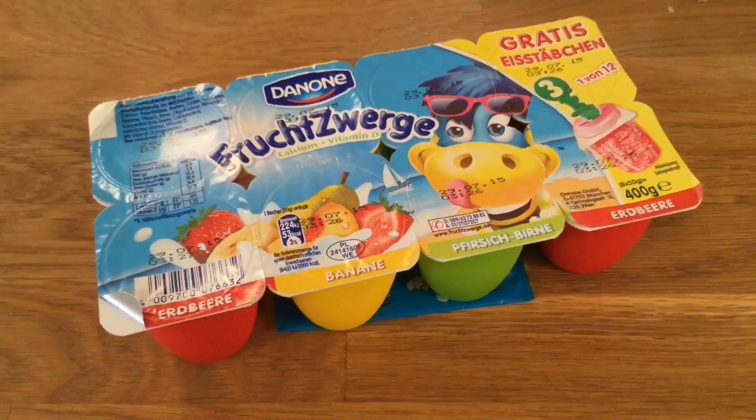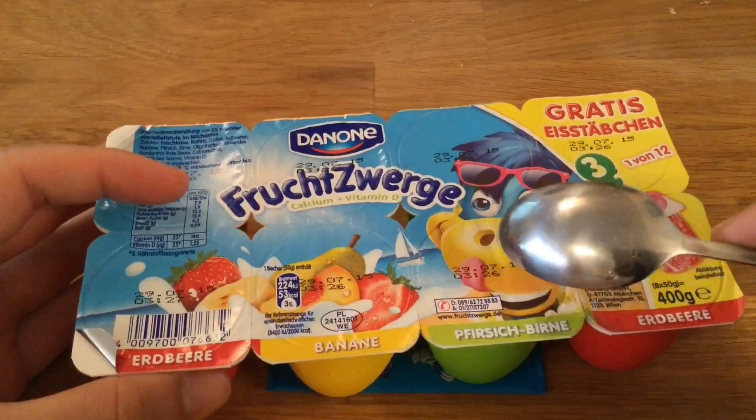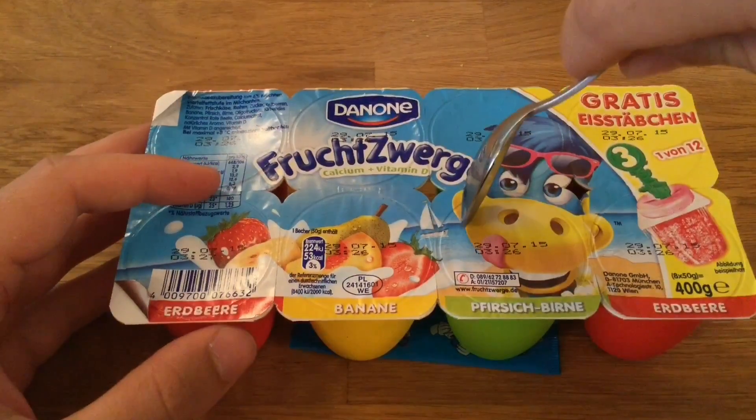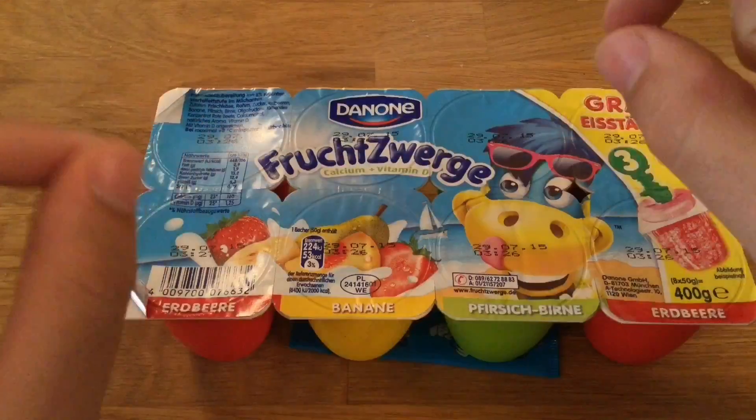And also what we get for free here is something to make ice out of it. You just plug it in, put it in the freezer and then you get a real Fruchtzwerge ice, which is quite nice.